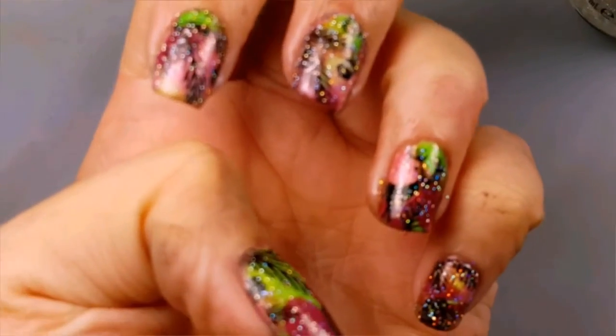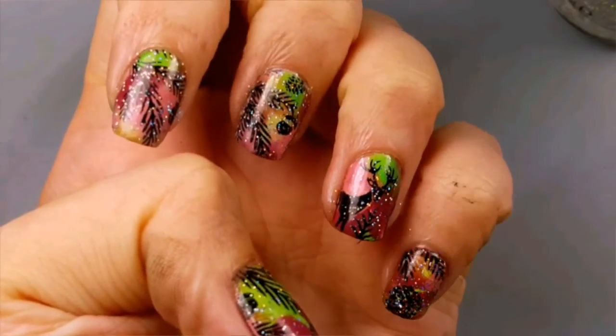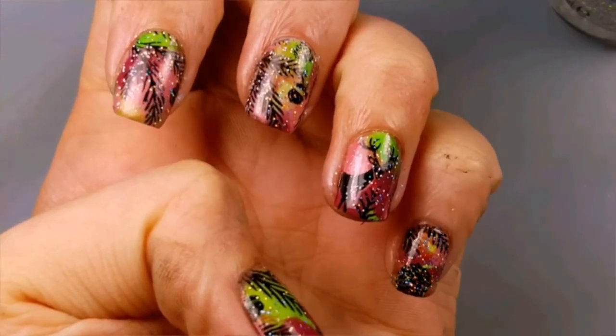And you're done! I just love the way this turned out — I think it's perfect for fall. Thanks for watching, and if you liked this video, please give me a thumbs up and subscribe!